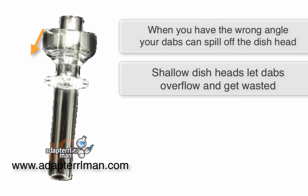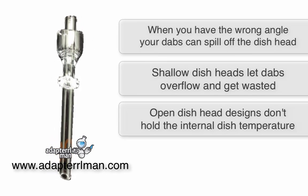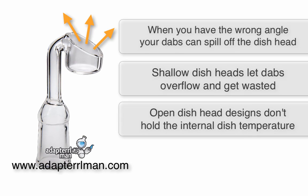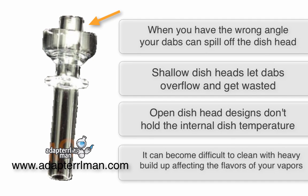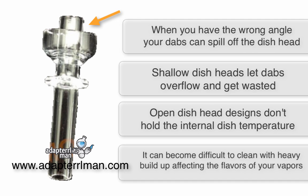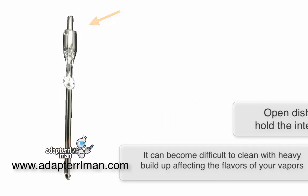Shallow dish heads will let your dabs overflow and also get wasted. When your dish has an open nail head design, it kind of just lets the temperature out into the air so it doesn't hold it very well. It can actually become difficult cleaning a dab nail when the post is too close to the dab wall. So if you have heavy buildup, it's going to start affecting your flavors and how well it's vaporizing your oils later.